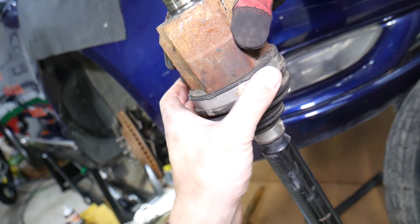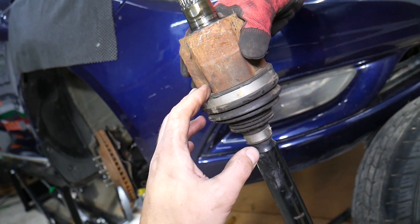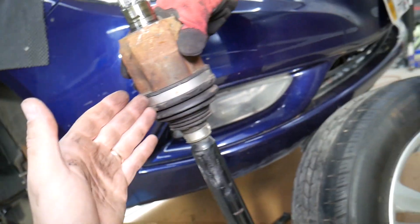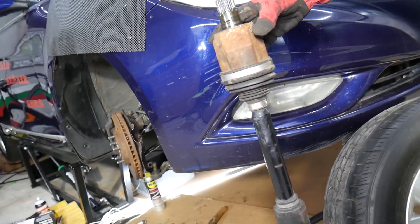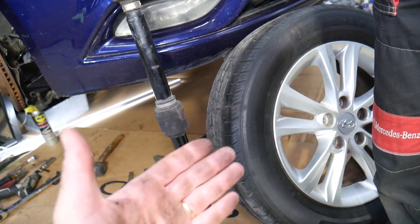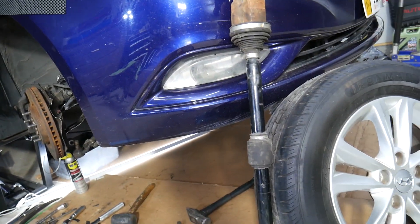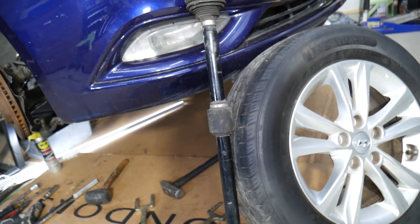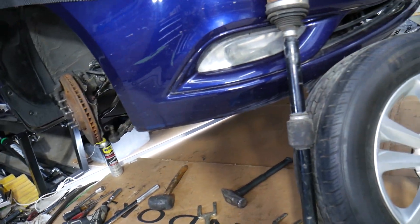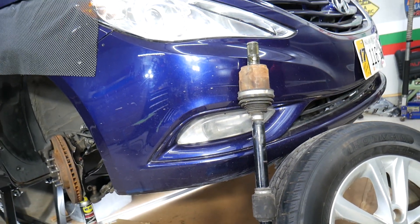Number four — this is the inner CV joint — is where things get tricky. If it gets worn out and develops play, that play transfers into steering wheel vibrations at highway speeds, or even at lower speeds. We had a vehicle with 200,000 miles that developed that play and the steering wheel started vibrating at highway speeds. With an unbalanced tire, it typically only vibrates at one speed like 60 mph, then stops. But a bad CV axle will not stop vibrating — it will increase with speed. However, that could also be caused by a defective tire, a bent wheel, bad bushings, or bad ball joints — multiple things can cause that.